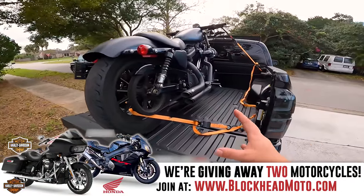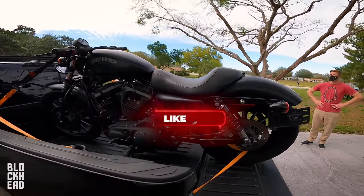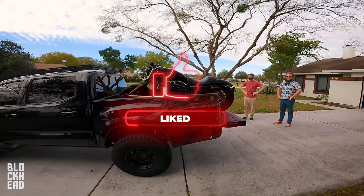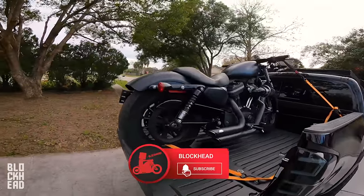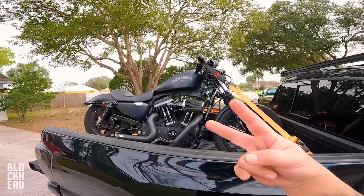If you guys have any questions, be sure to drop them down in the comments below. I hope this video was useful — if it was, be sure to hit that like button, it helps out the channel quite a bit. Hit the bell icon so it sends you notifications of future uploads. Until next time — ride safe, stay vigilant. Catch you guys in the next one. Peace.